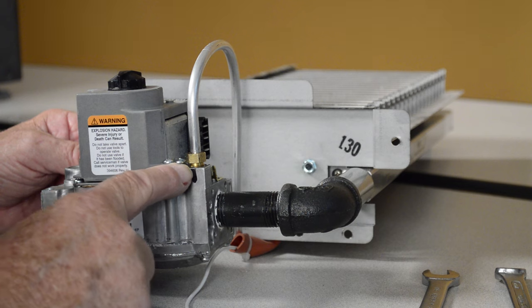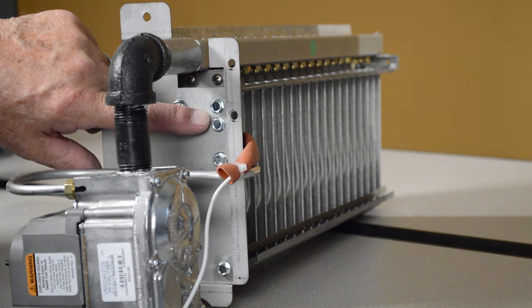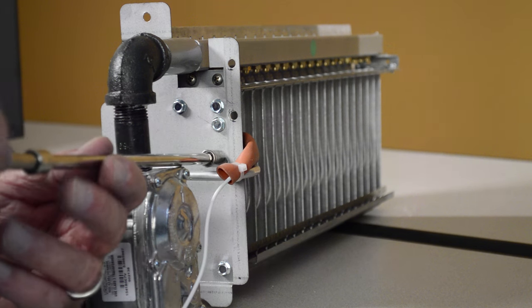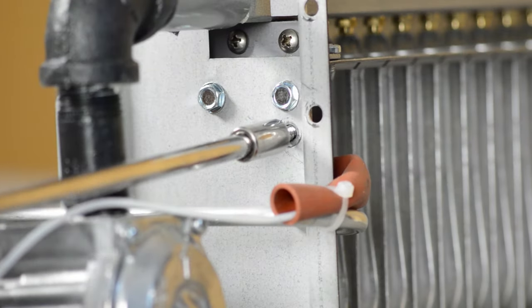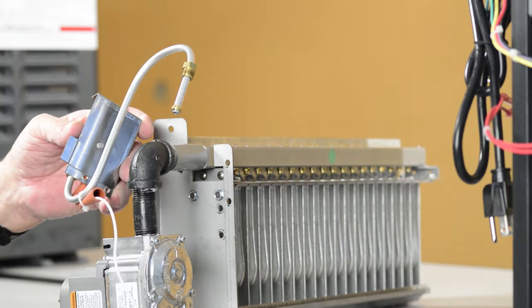Remove the compression nut holding the pilot tube to the gas valve. Remove two 5/16th inch screws holding the pilot mounting bracket to the burner tray. Pull the pilot with bracket down and away from the burner tray.